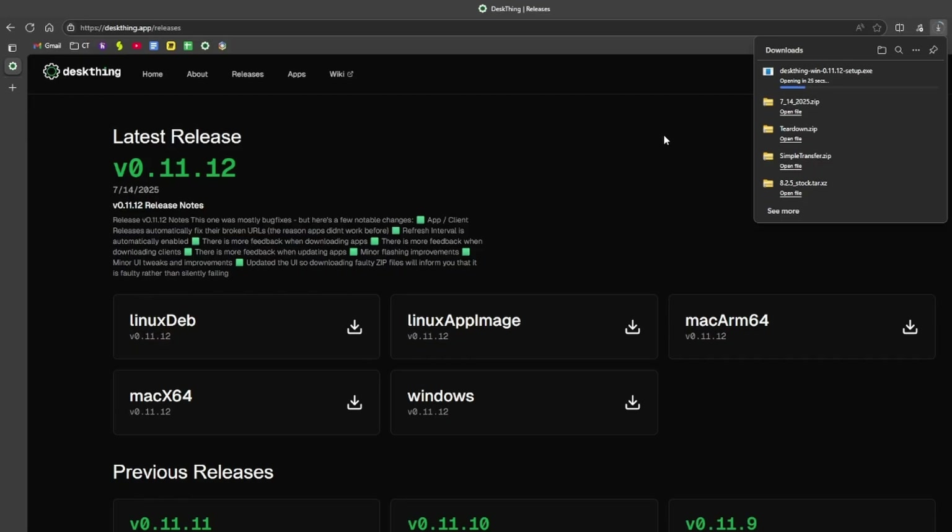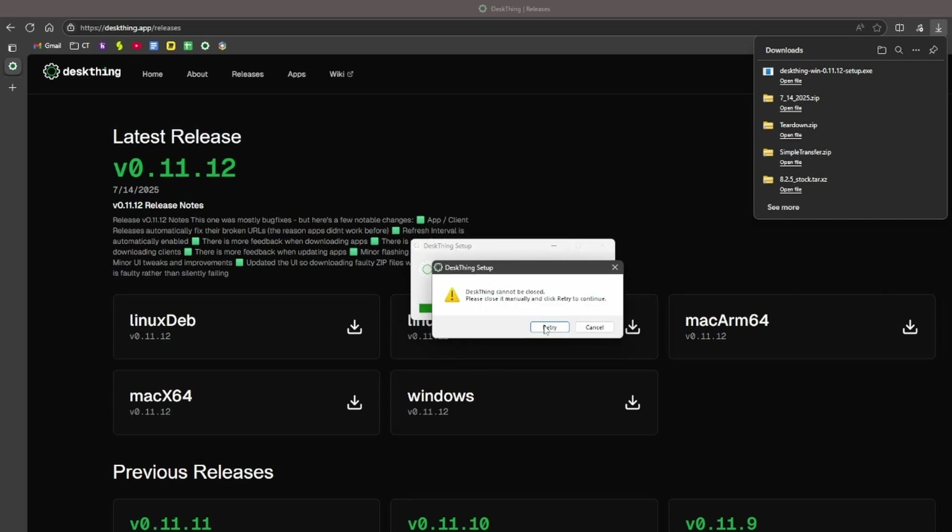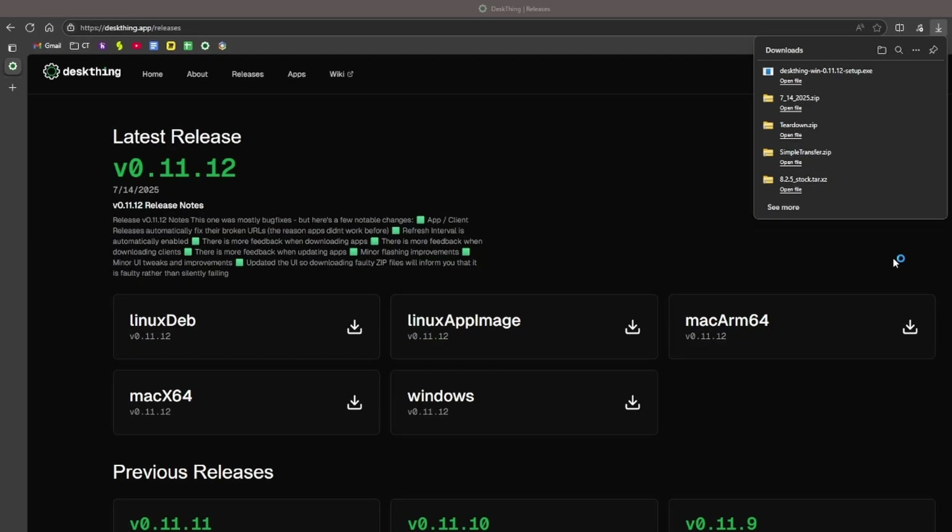We're going to click run, so as soon as this is done it should pop up and open up DeskThing. If during the install you get a pop-up notification, you can just click retry and usually it works.